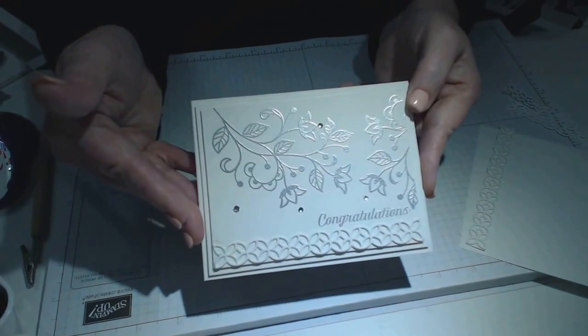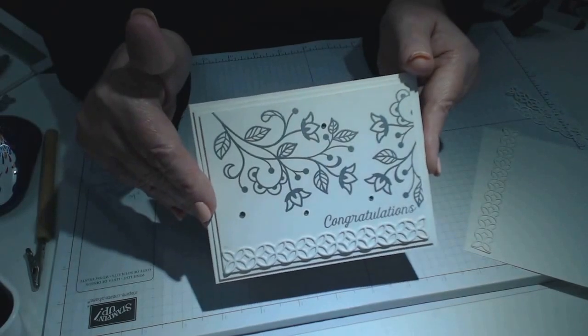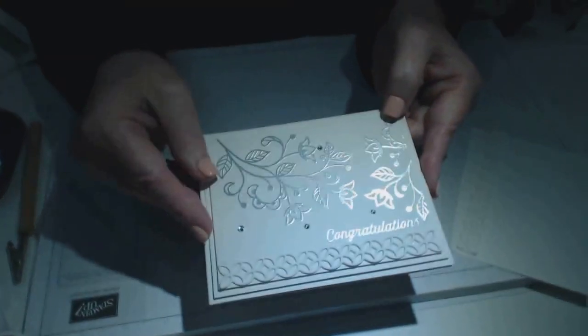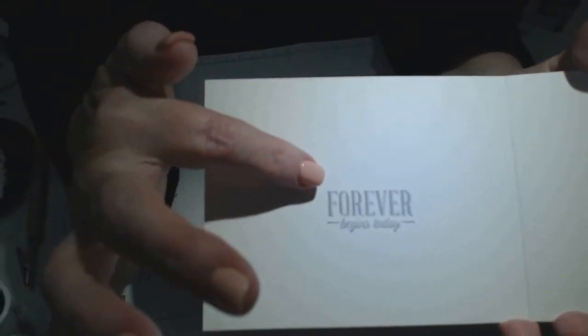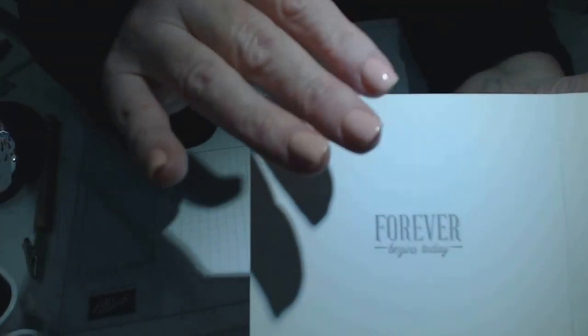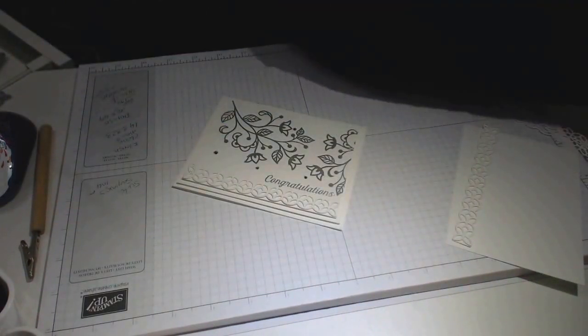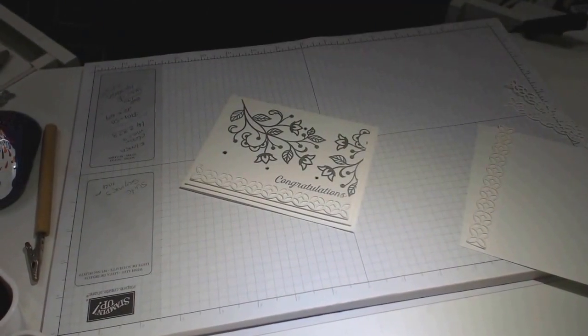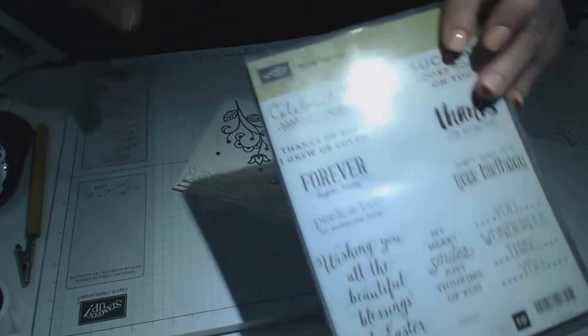I absolutely love it. I used products out of the new annual catalog. For the inside of the card, I used 'Forever Begins Today' as the stamp for the sentiment inside — I haven't embossed it, that's entirely optional. I've also used the Sweet Sayings stamp set, which is on page 104 of the new catalog.